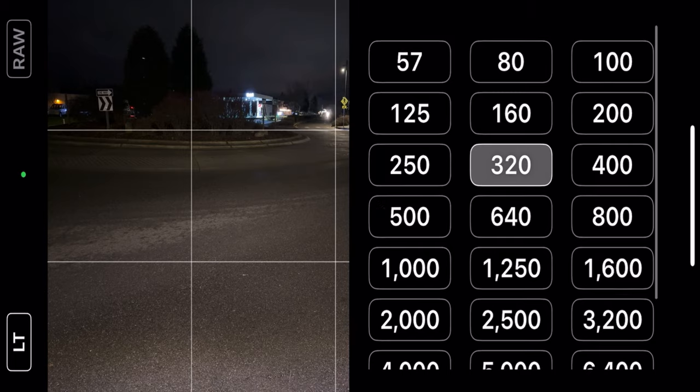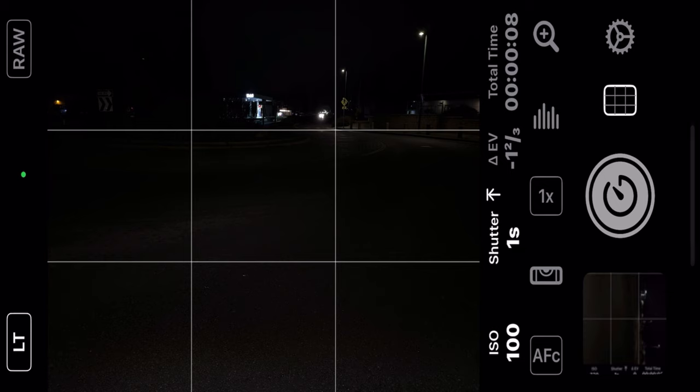I'm going to drop my ISO down a little lower. It's kind of dark out here, so I don't know how low I can go with it. Let's try 1 over 100. Our shutter speed is at 1 second — you do want to have that as slow as you can get it. Now I'm just going to wait for this car to get here, and when they get here, we'll hit the shutter button.